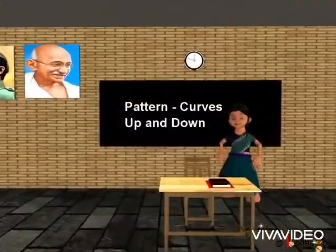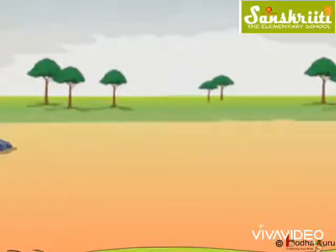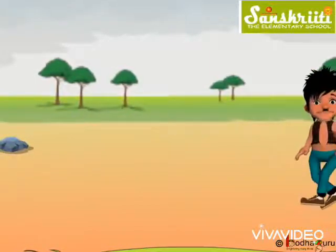Good morning children. Let us learn to draw more patterns. So Bholla had a nice walk, right? He saw so many things.